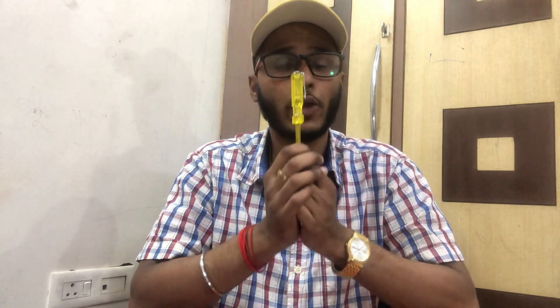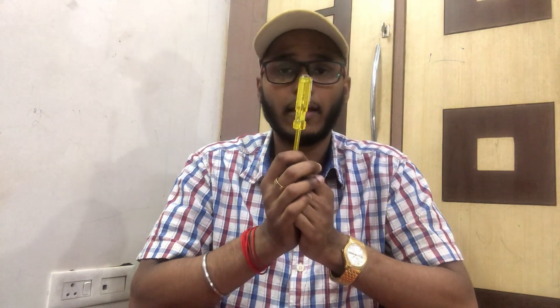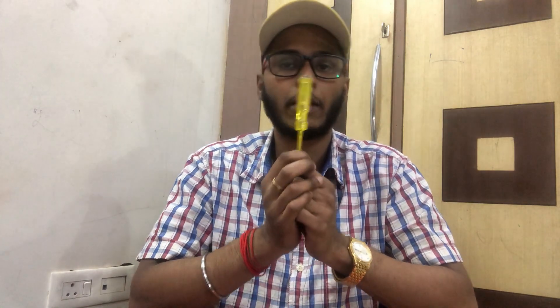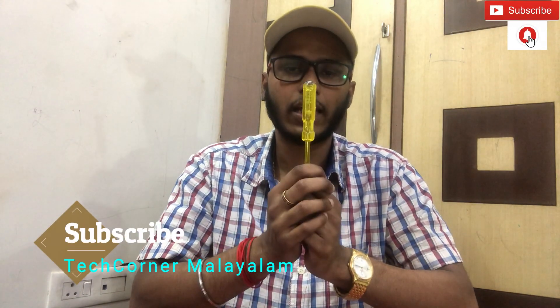Today we are going to discuss a line tester. This is where we are working with this tester. This is a basic thing. We are going to talk about the first steps - we are a good group of people. We are going to do this video. We will start working with this.